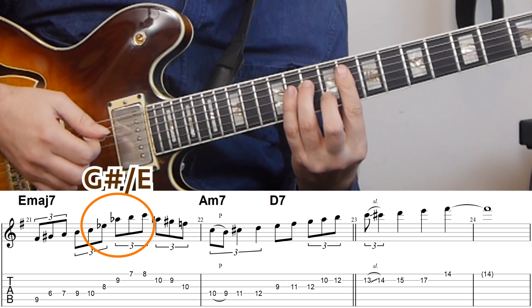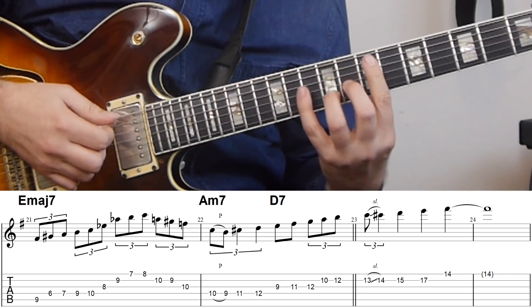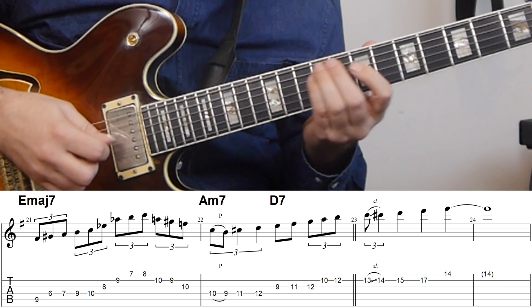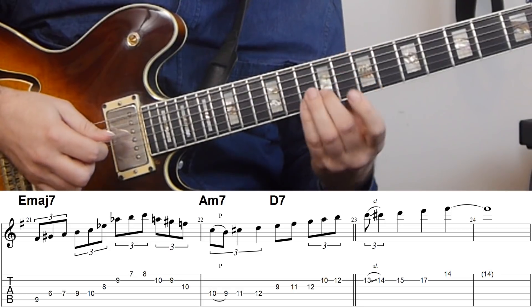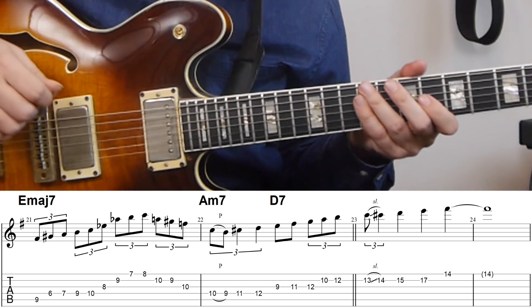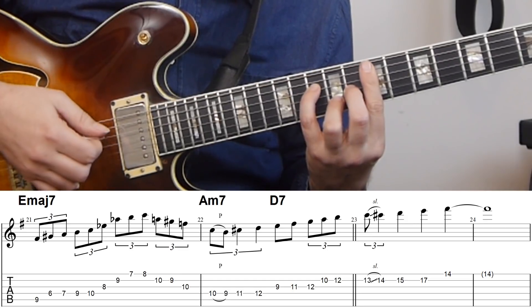But then it goes immediately into something which is sort of a G sharp, or A flat, major triad with a leading note — kind of spilling out like an E major 7 sharp 5. This could again be augmented scale. But also with the A, you can consider the A to be a leading note, or you can say that what he's playing from there on is E harmonic major on top of the E major chord, because that gives you that sound as well.